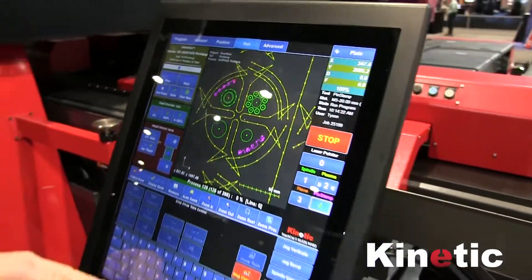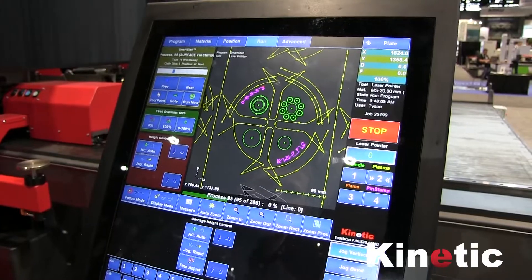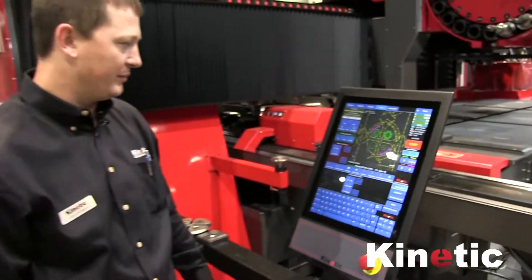Today we're making the shuriken part, which shows all of those capabilities, and we're going to go ahead and make the part now.